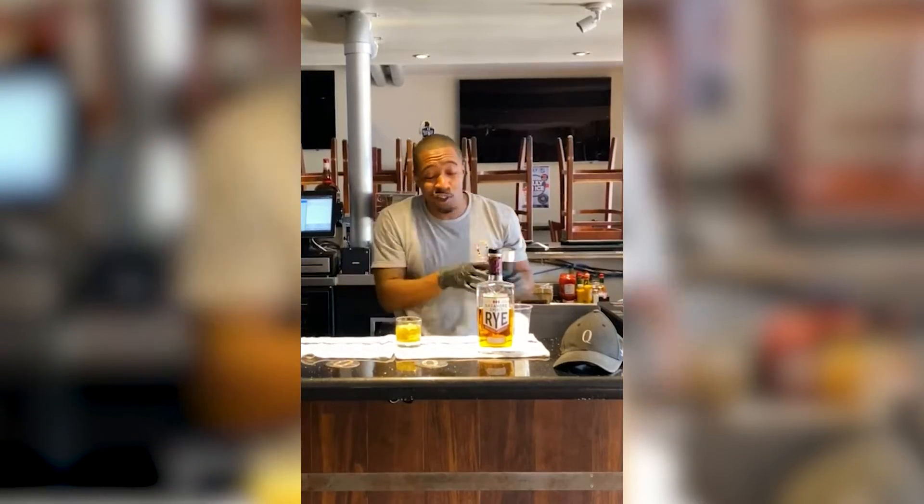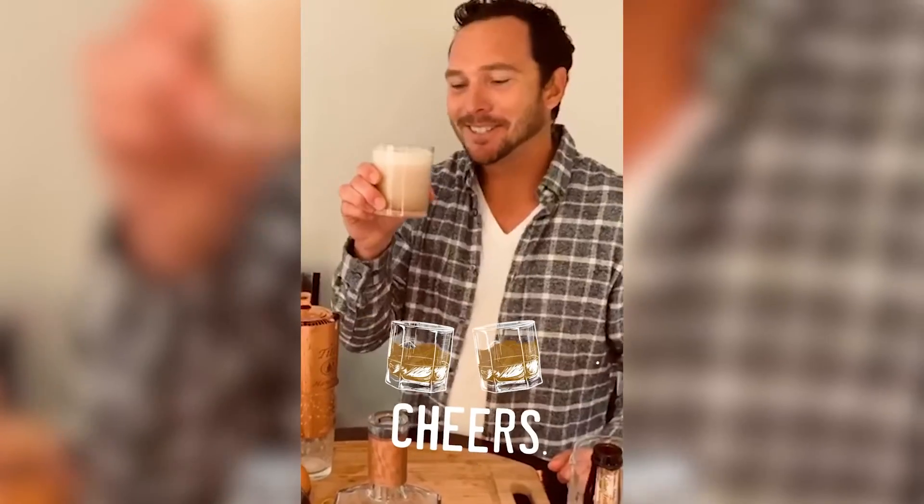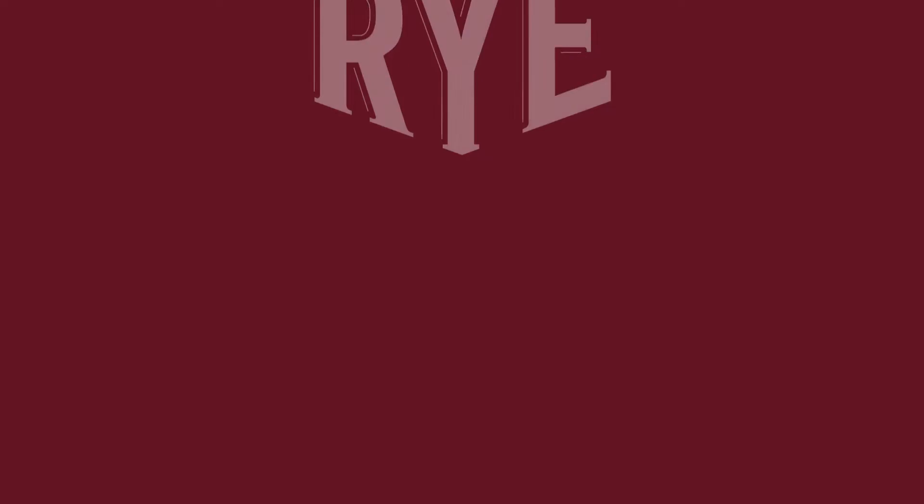A cool refreshing drink for your quarantine. Now that it's done, let's take a drink. Oh yeah, that's good. Cheers! Salute, stay safe, Sagamore.